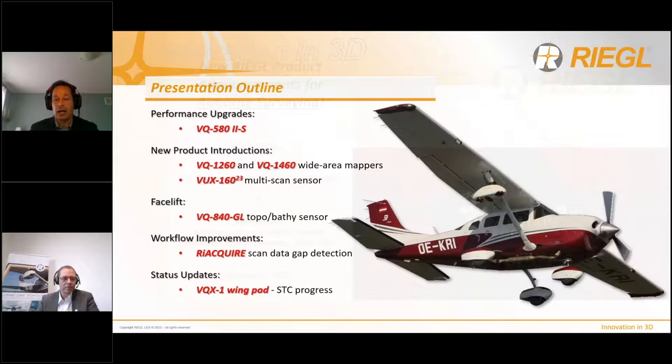In the following 30 minutes, we'll present the latest announcements and product releases from Regal for the Airborne Survey Market. This will include a performance upgrade of the VQ580 Mark II to a new powerful version with mid to wide area capability — the new VQ580 Mark II S. We will also introduce two new wide area mapping systems, the VQ1260 and VQ1460. For corridor applications and complex target mapping, we have a new lightweight multi-scan sensor, the VUX160. We'll also discuss the new VQ840GL topobathy sensor, a new scan data gap detection feature in RIE Acquire, and a status update on the STC certification of our VQX wing pod for small aircraft installations.